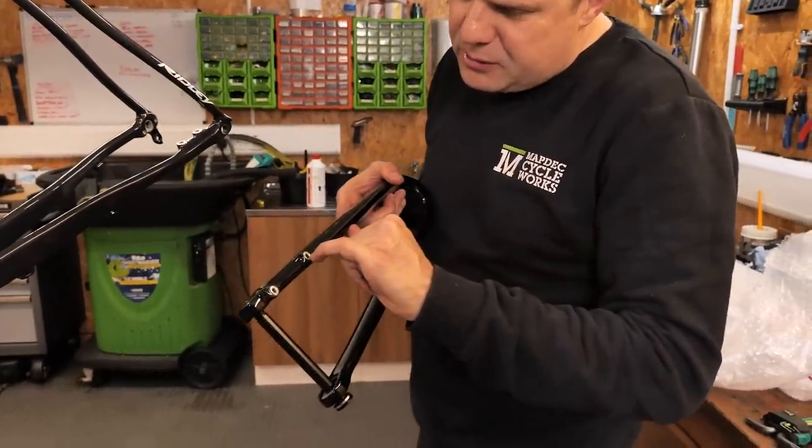We're going to do exactly the same thing on the fork — similar story, it doesn't look too bad. We didn't get loads of time to film all of this project because the customer was really keen to get it back, but I did manage to take some really close-up stills to show you the end results, so I just want to run through those quickly now.